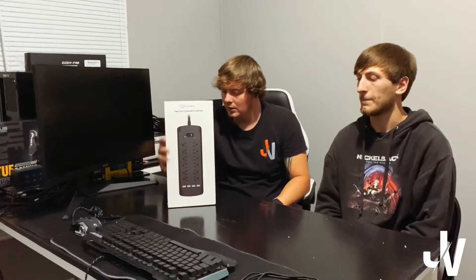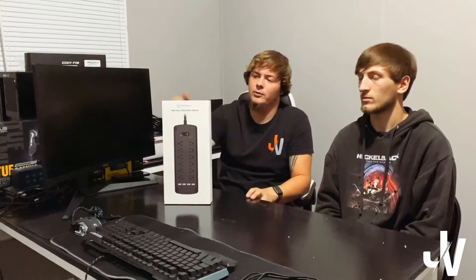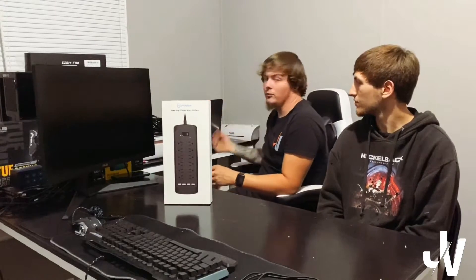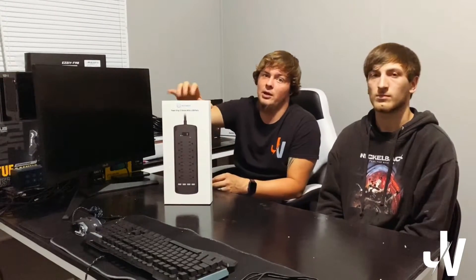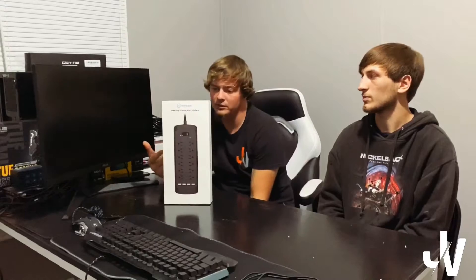So a little bit of stuff about this one. It is fireproof up to like 700 degrees Celsius, so that's insane. The USB ports are actually 3.4 amps, so that's like the high-speed charger for lightning cords and stuff like that. It has a six foot power cord, which is really awesome. I really wanted a longer cord because I'm going to be plugging it in and running this up under the desk and mounting it under the desk so everything can plug in and be off the floor and super neat and clean.